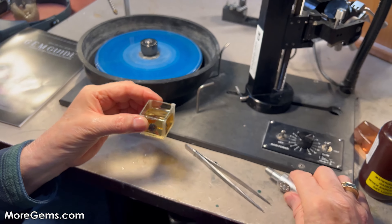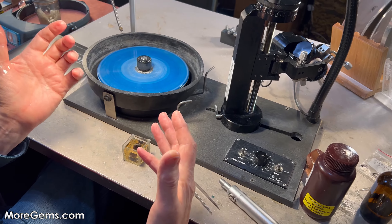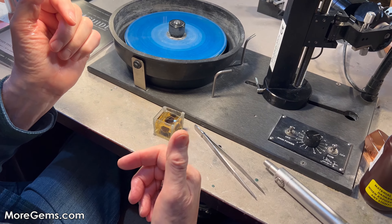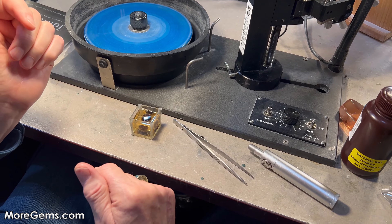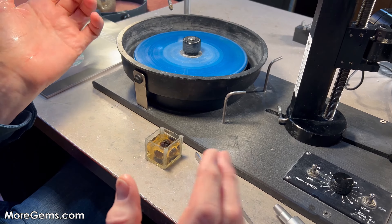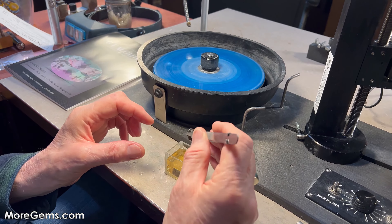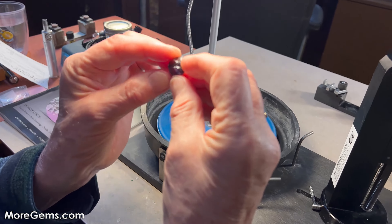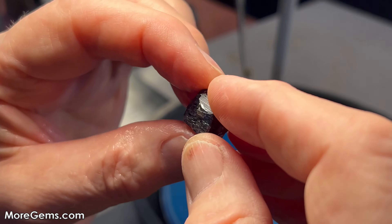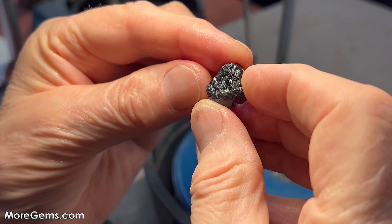Methylene iodide has a refractive index of 1.74, so it's more effective on stones probably above a 1.65 refractive index. Tanzanite is close to 1.70, and garnets would be effective in methylene iodide. Sapphire is a little bit higher than methylene iodide, but it works on a full range of stones. These materials are very helpful to either rule out a piece of rough because of inclusions, or help you decide cutting direction — if you find a big inclusion in one direction, you can try another and have that inclusion removed during the cutting process.